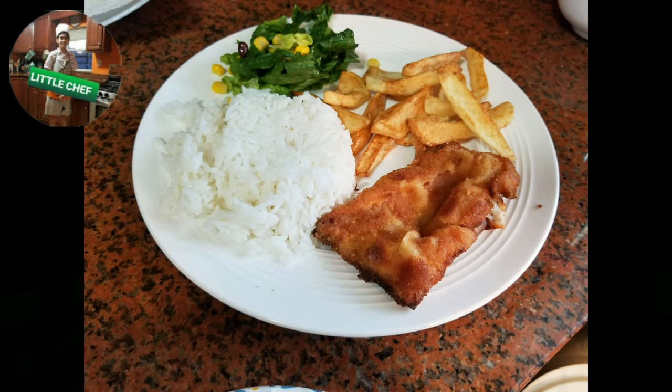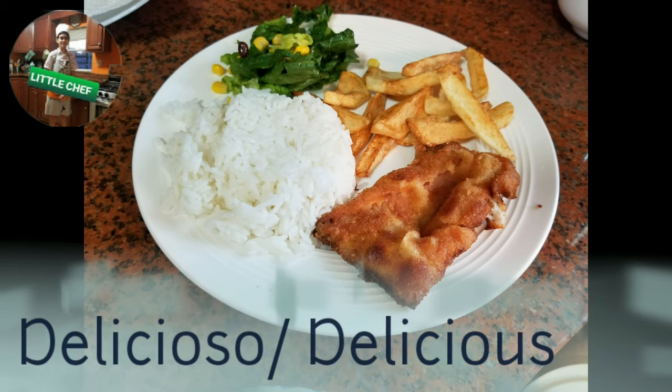Y este sería el resultado del San Jacobo. El San Jacobo se puede acompañar con arroz, patatas fritas y una ensalada. And this would be the result of the San Jacobo. It can be served with rice, fries, and a salad.